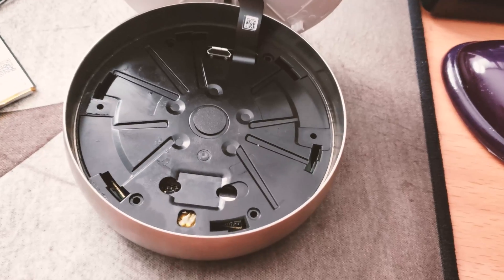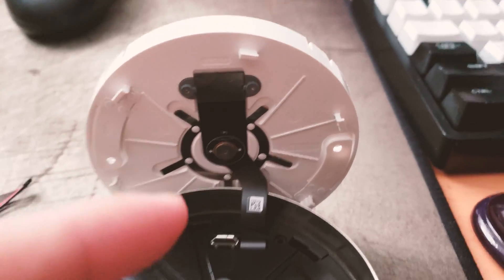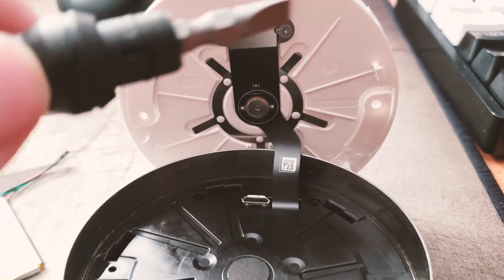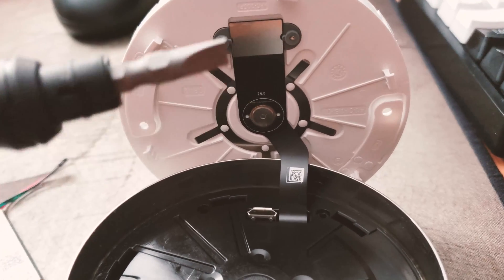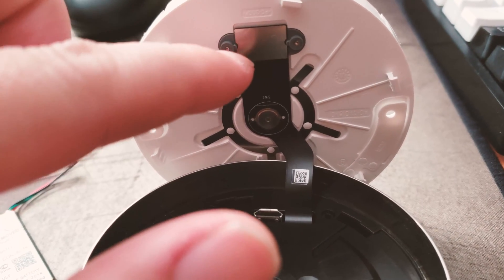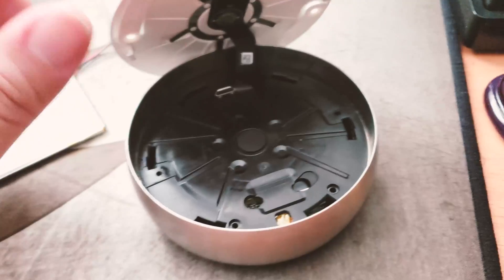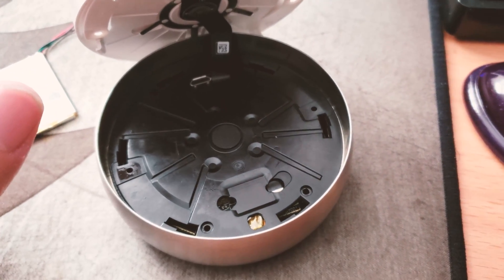With the four screws out, here's something fun to look at on the back of the Nest plate: you have your clicking button here — when you click on the sides, the button gets decompressed. Surrounding it are five springs that provide tension when you rotate around. Up here is where those two screws were holding things in place. We're going to continue with the teardown to get to the battery.